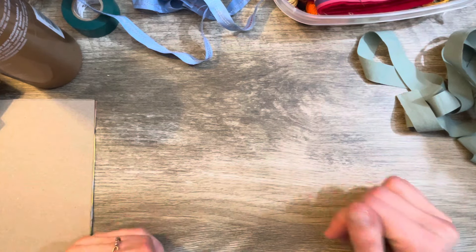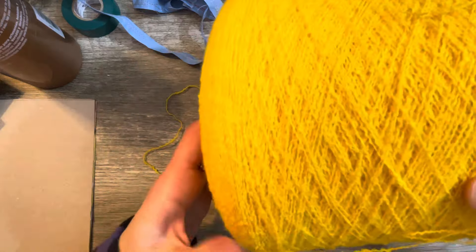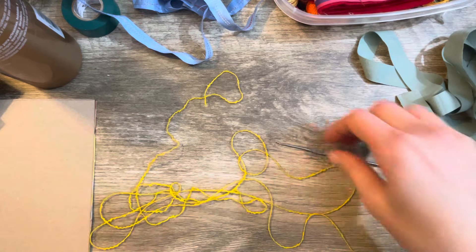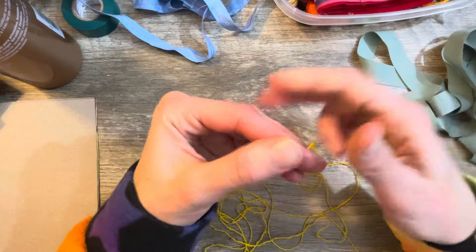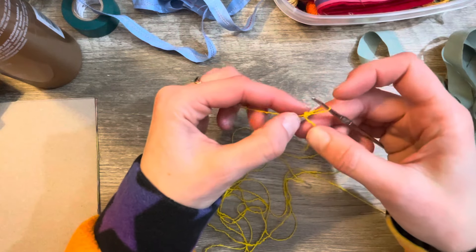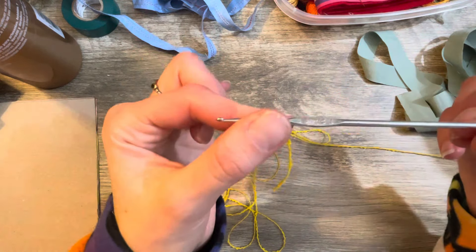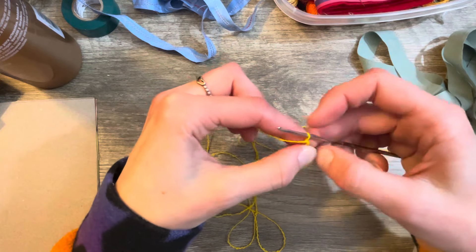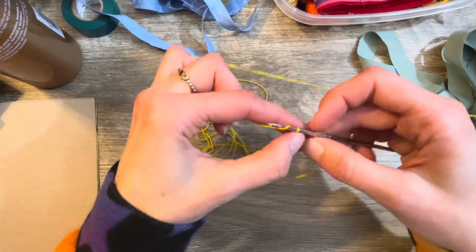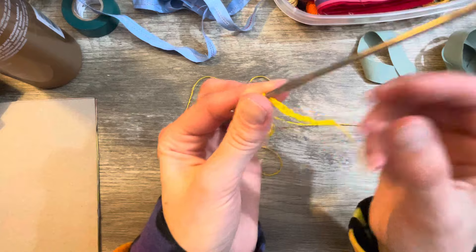Okay, for my crocheters out there — let's crochet a ribbon! I've got some really cool bright yellow funky string and I thought I'd make a very funky, funny chain ribbon. I'm not sure, I'm just playing — it's all trial and error. I'm using a size one crochet hook but you can use whatever yarn or string you have. I'm just going to start by making a basic chain.